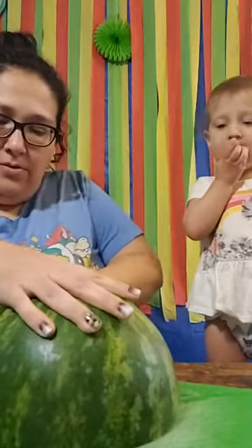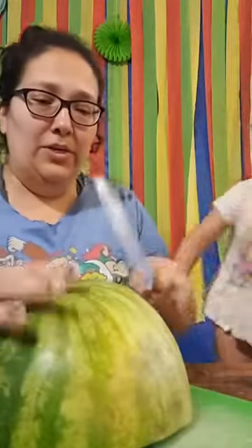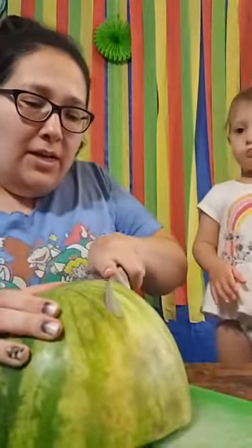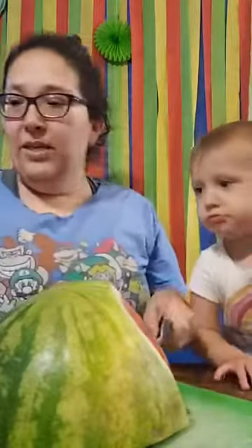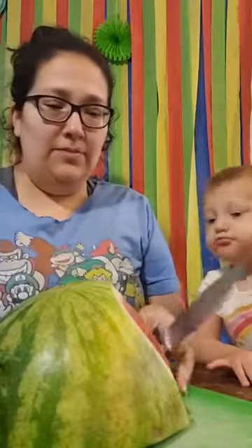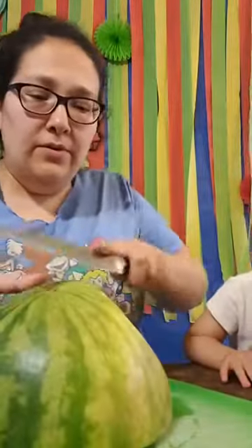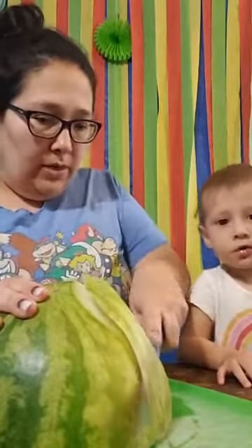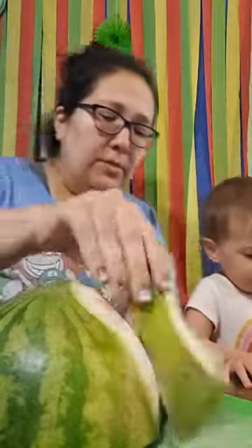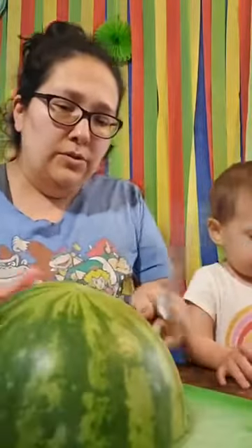I don't like cutting big fruit like this, but she shared this tip so we're gonna give it a whirl and see if this works out better for the kids. Basically we're just gonna cut off all the edges first — cut them all off, get all the white stuff off, get all the skin off. Do you like watermelon, Isa? You seem to be liking it over there.